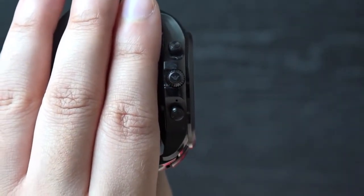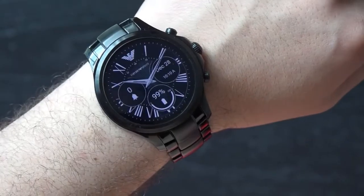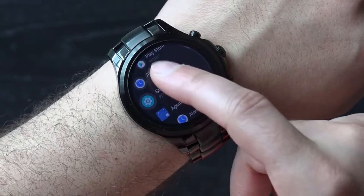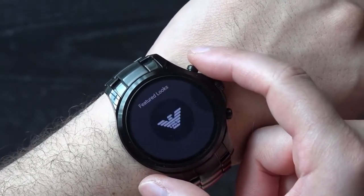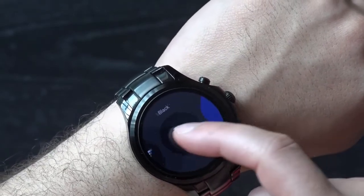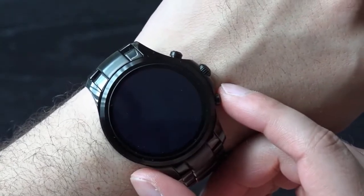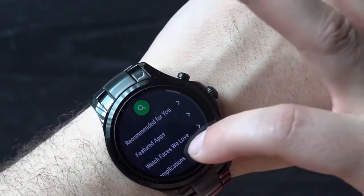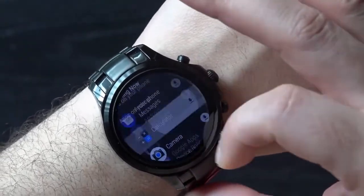With a closer look at the crown you'll spot the Emporio Armani logo, which is a nice touch. The crown takes you to the Android Wear interface with smooth scrolling, while holding it down takes you to Google Assistant. The top button gives quick access to featured looks for the watch faces and there are a variety of options to choose from, with the bottom button taking you to the Play Store so you can download additional apps. Overall, it is a very attractive design that can blend easily into your everyday wardrobe plus formal wear. This is one of the most important aspects of any watch and in that regard the Armani Connected nails it — it's simple yet stylish.